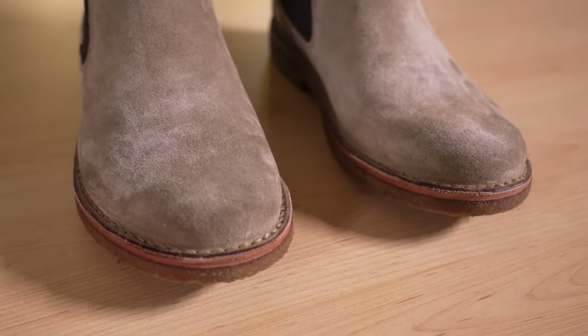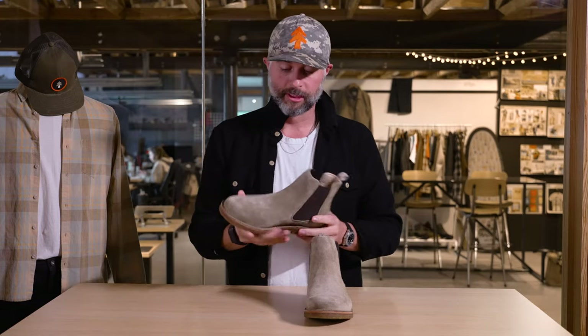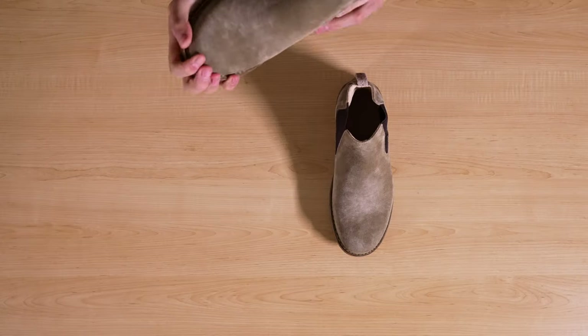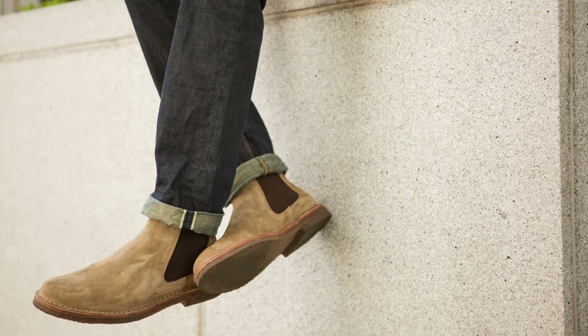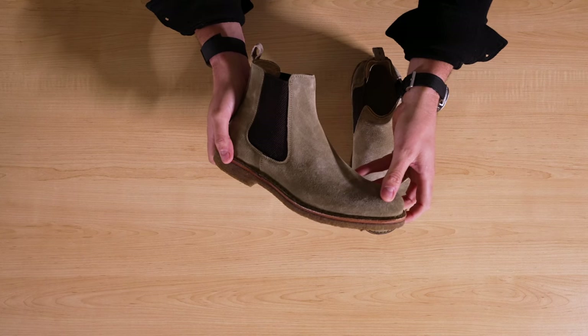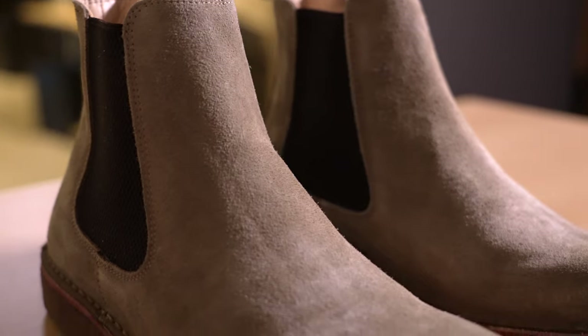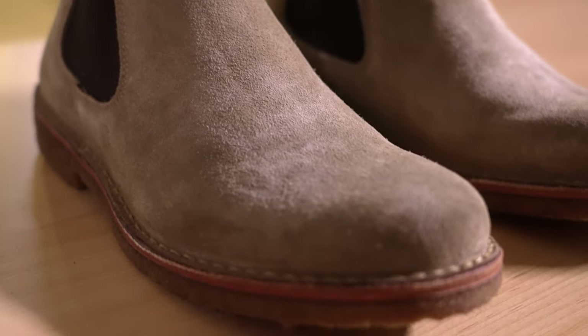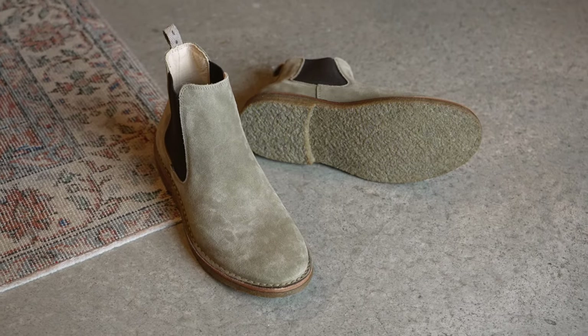We've got a couple different options in leather — this one is the suede, with a natural rubber crepe sole. These are incredibly comfortable, so if you're on your feet a lot, that helps. These are the shoes I'm wearing on casual Fridays — but it's casual every day here at Huckberry. If you're wearing jeans to the office, this is the perfect shoe. Great for date night too. They don't look too dressed up, they look relatively casual, but they clean up really nicely because of that iconic Chelsea silhouette. Just because it's spring and summer does not mean you put all your boots away.